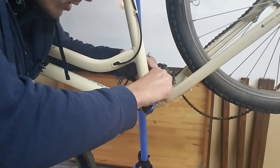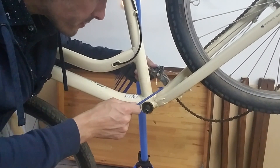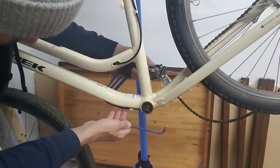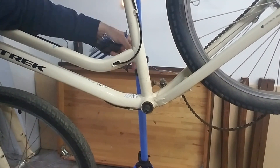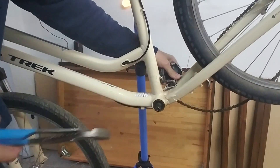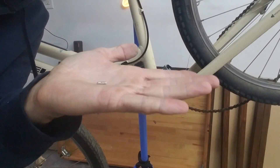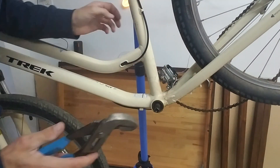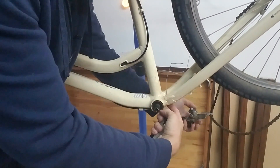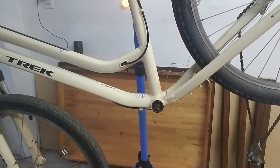I'm going to have to remove the whole front shifter cable. This cable is going to have to come off here. I pulled the cable end off — this you're not going to save because these are pennies. Then we're going to pull this through. Under here we'll need a screwdriver and I'll show you what that looks like.